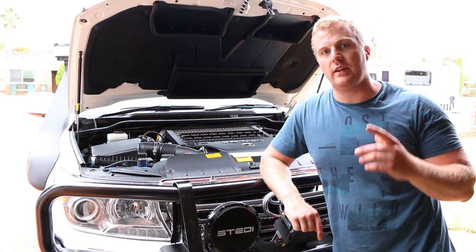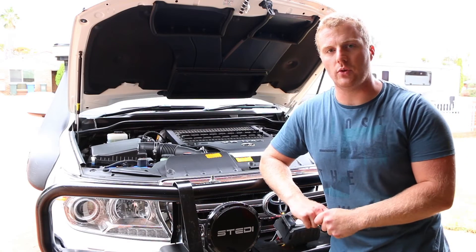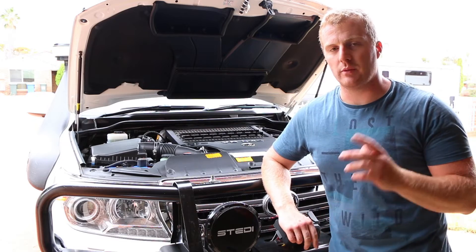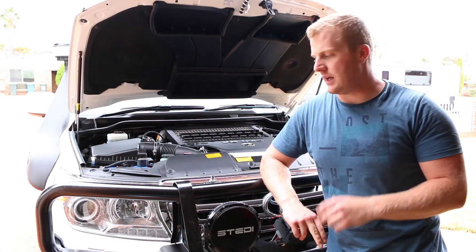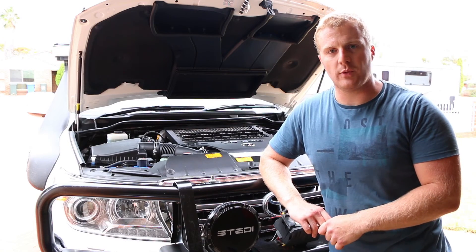I hope you enjoyed today's video and found it informative, and I hope you learned something about how to wash and look after your engine bay. If you did, make sure to like and subscribe to our channel — we're going to be putting out more videos on our 200 series and our VAM. We'll see you in the next video. Thanks for watching guys.